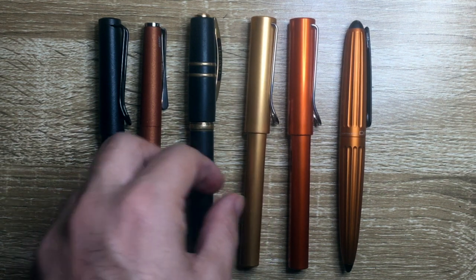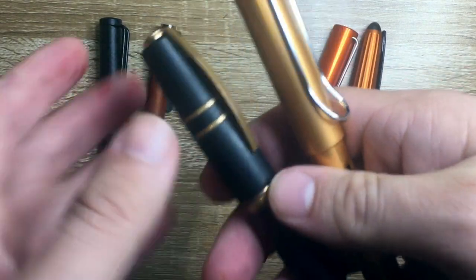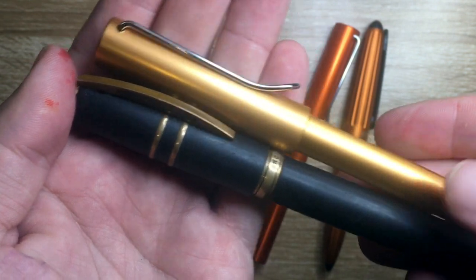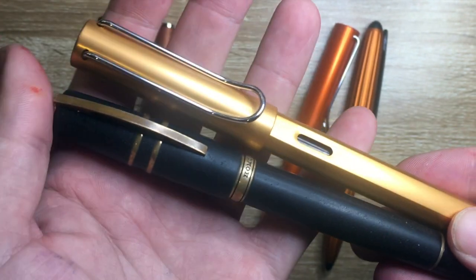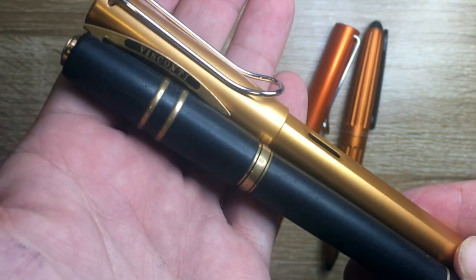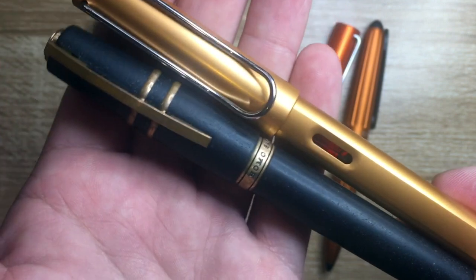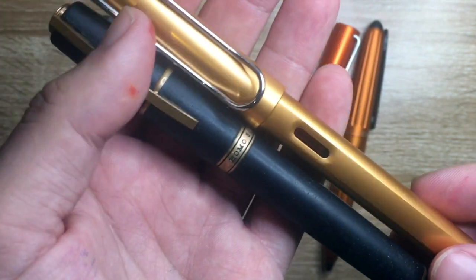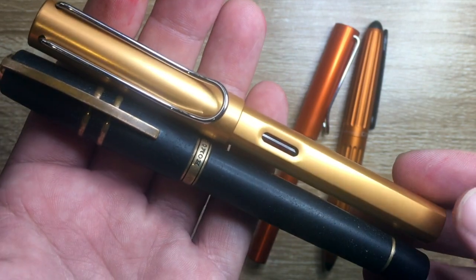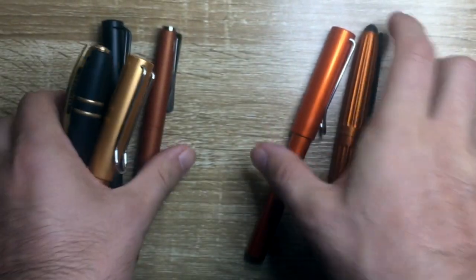Because of the bronze nature of this pen, I put the Visconti Homo Sapiens Bronze Age next to it. A lot of people are complaining this Lamy is way too light to be bronze. Looking at them up close in the same light, it might be a little light for bronze — perhaps slightly yellow or more of a rosy gold — but it's not far off when you look at the bronze trim on the Homo Sapiens. I actually quite like the color.